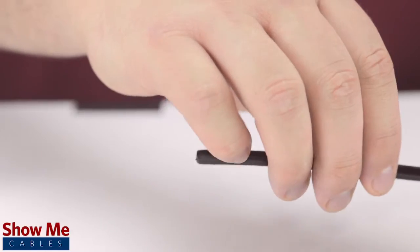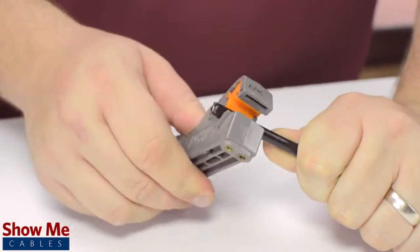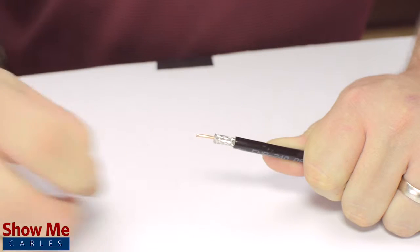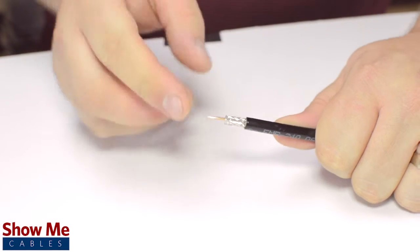First, slide the ferrule onto the outside jacket, then strip back the jacket and dielectric using the strip tool. The advantage of using a coax stripper is that it will strip back the jacket and dielectric at the same time, but in general the jacket should be stripped about half an inch and the dielectric down to about a quarter of an inch.